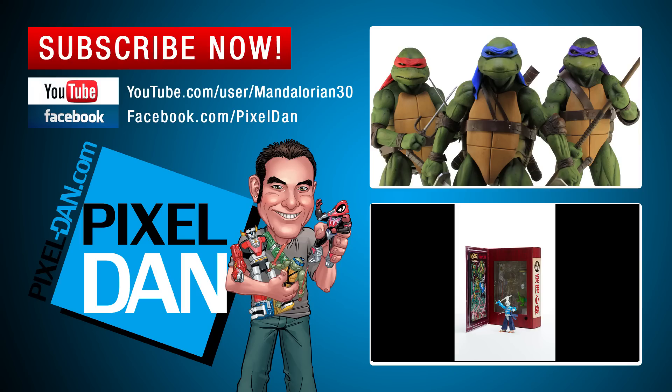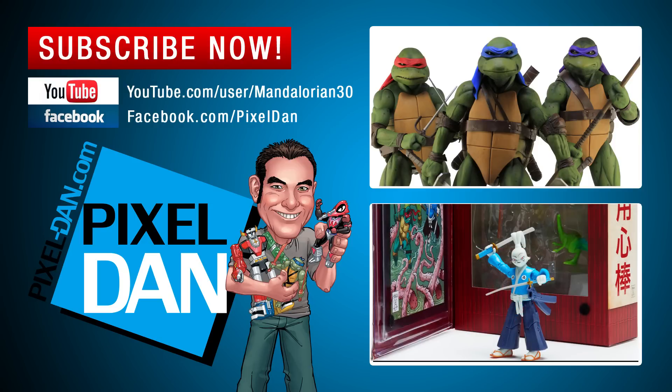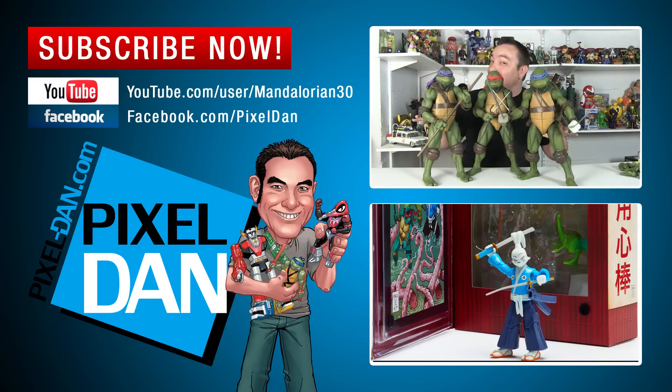Thank you so very much for watching this video. If you enjoyed it, please hit that like button, leave me a comment and let me know what you think, and don't forget to subscribe for more TMNT and NECA Toys reviews. Until next time!